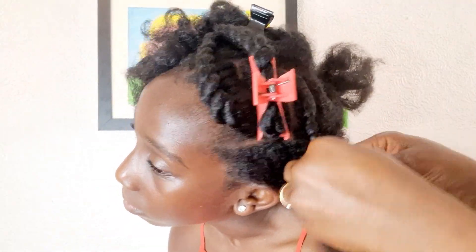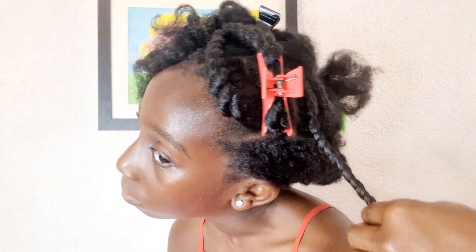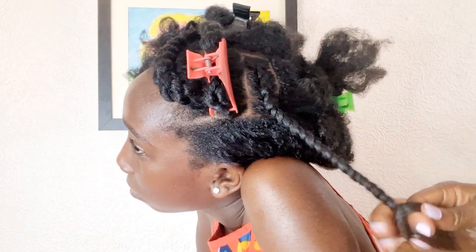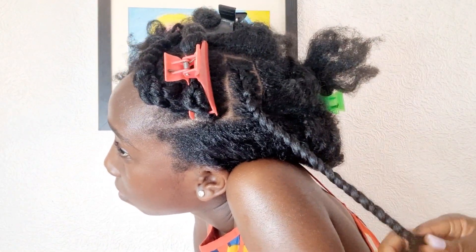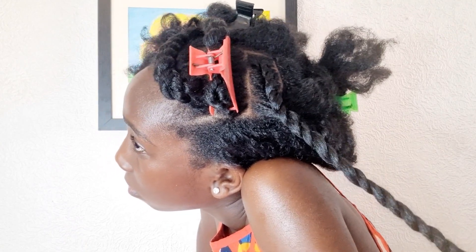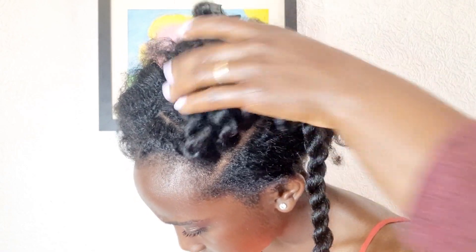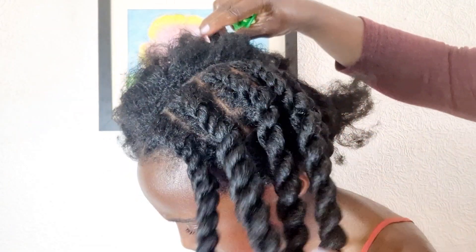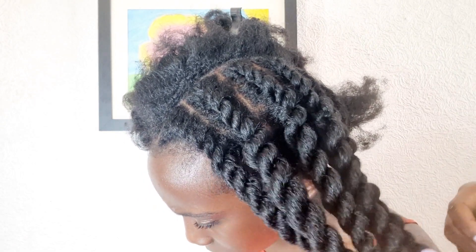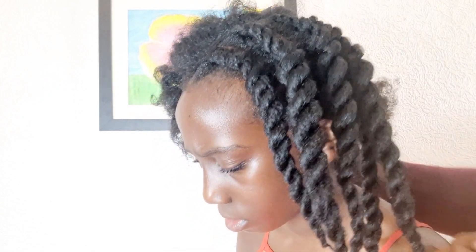Make sure with your flat twist you make it as tight as possible, because with flat twists no matter how tight you do it, once you take your hands off it loosens up. I always use the pain-free method — you want to make sure it's not painful because being too tight and painful is uncomfortable and not fair.